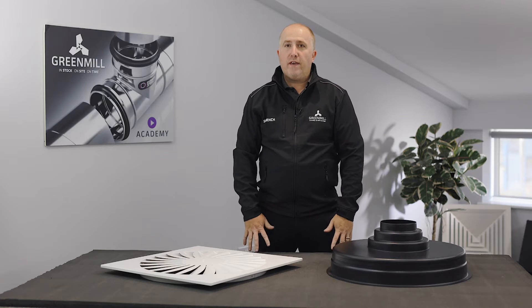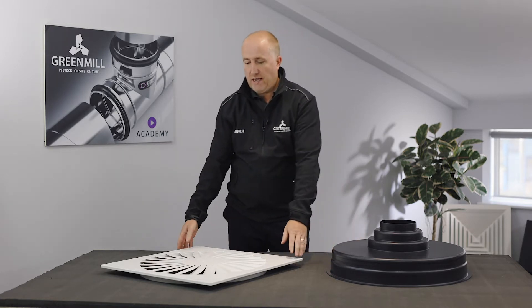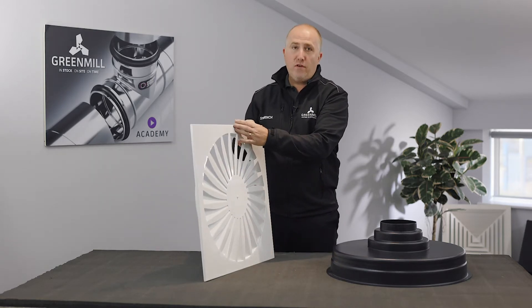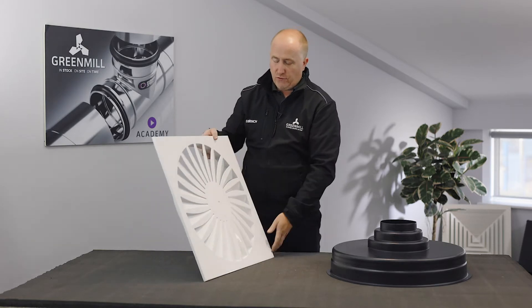Today, a very quick overview of our supply swirl diffuser. Like the 4-Way, it's a tile replacement, 595, so tile out, grill in from the top and it sits down onto the grid.